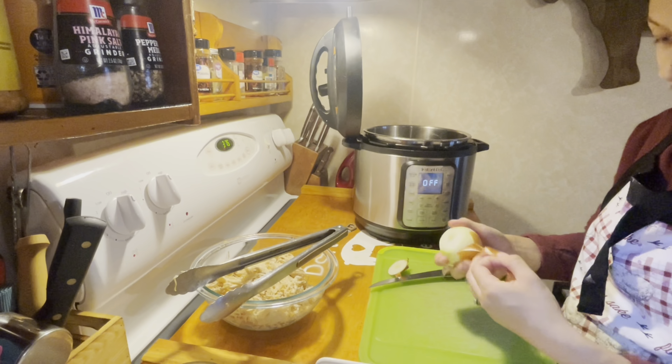Alright, now we are going back to our enchilada sauce and I am going to be adding some cumin and some chili powder. Once that has cooked for about a minute, you are going to want to add one tablespoon of flour and just mix that in.